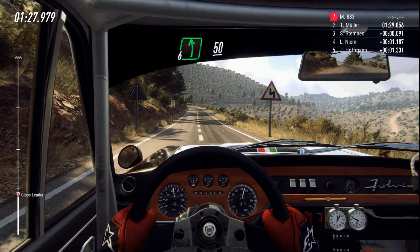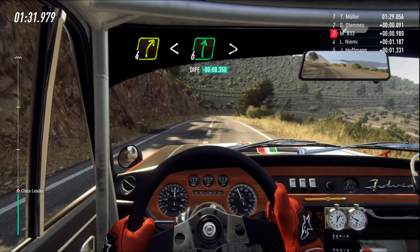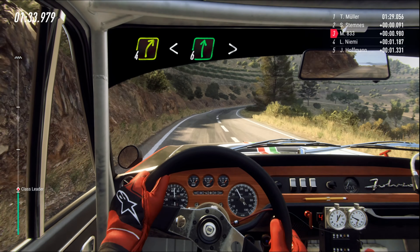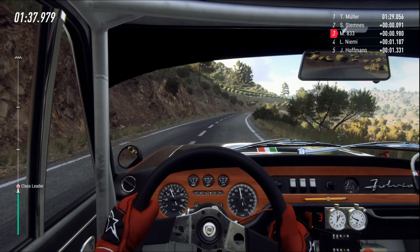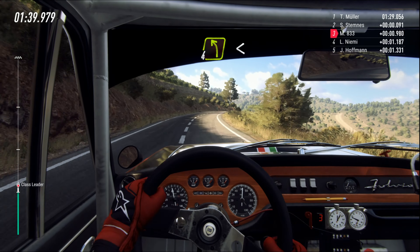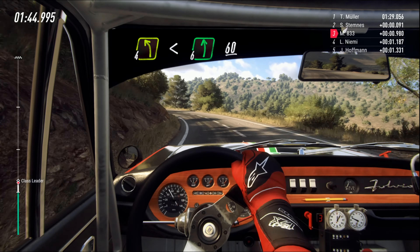Six left, 50. Four right. Open six, extra long. Tightens over crest at pole. Four left. Four left, extra long. Opens six. 60.